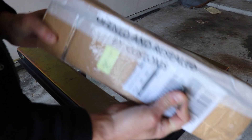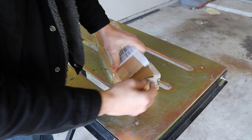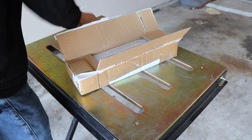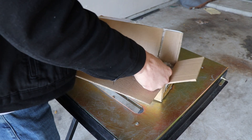I see US Customs has gone through my stuff again. Let's unbox this and see how good of a job they did. We'll talk about some of the simple changes and why I decided to make those changes.